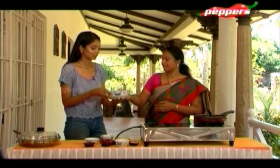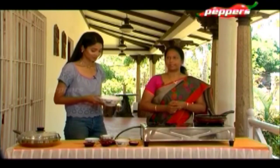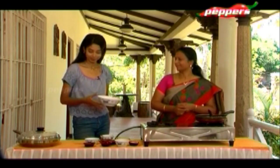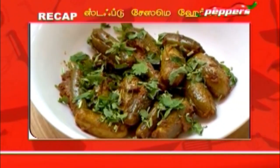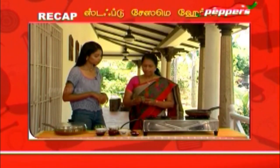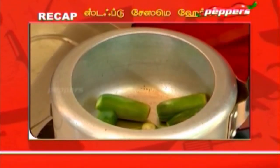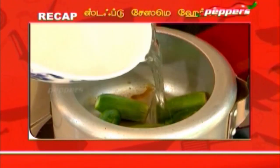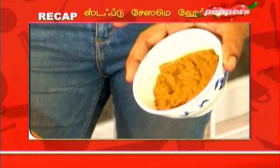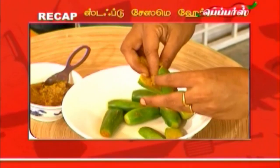This is Stuffed Sesame Gherkins. We put it in the cooker with a little bit of water — that is what we use for stuffing. Let's put it in for two whistles. This is a successful preparation!